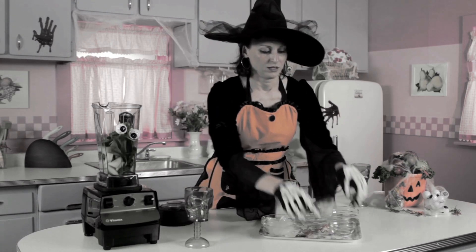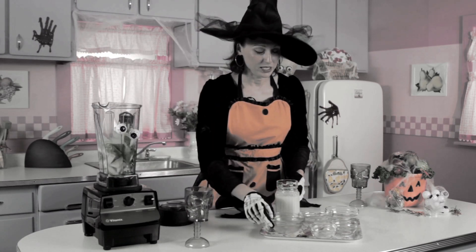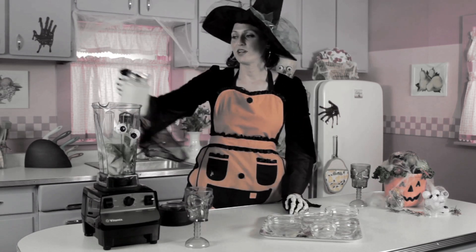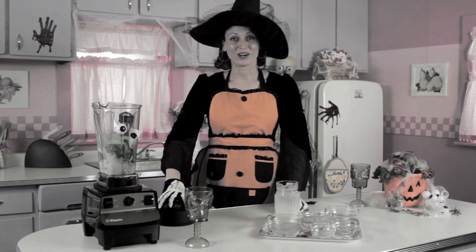Add in the pea protein, some ice, and liquefy it down with that rice milk and grind away.